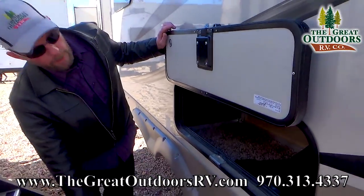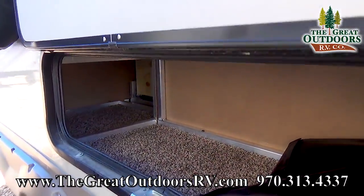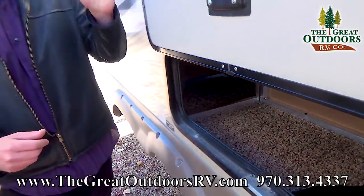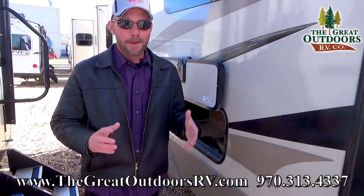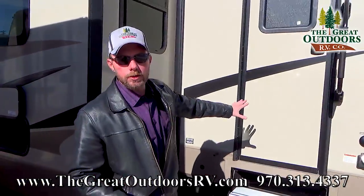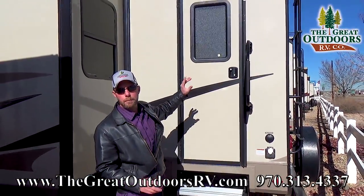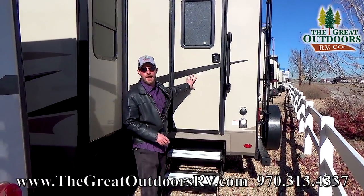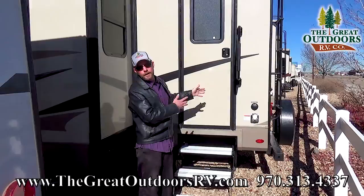On the driver's side you've got good storage that's actually located under the dinette — I'll point that out when we get inside. Continuing along the back, most coaches only have an entry door on the passenger side, but this one actually has a second entry door on the driver's side that goes right into the half bath by the bunk room.